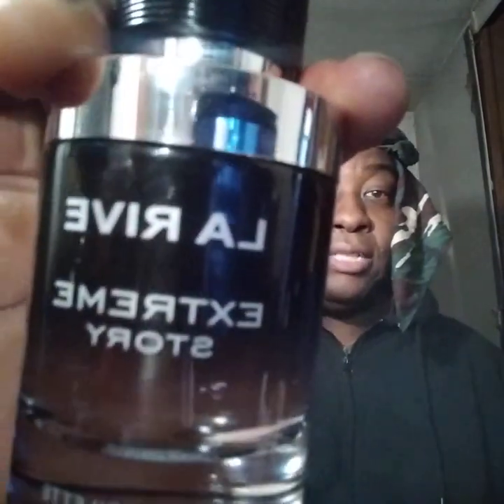I'd say four sprays — one here, one here, maybe two on the wrist, one here, one down here. Other than that, this thing projects very well so be careful on the sprays. Alright, scent of the day — Dior Sauvage clone, La Rea Scream Story. I'm out of here, hit that subscribe, peace.